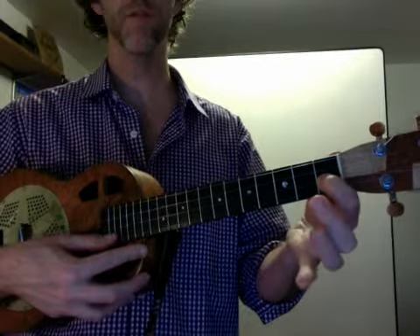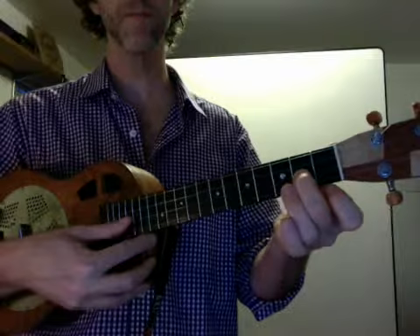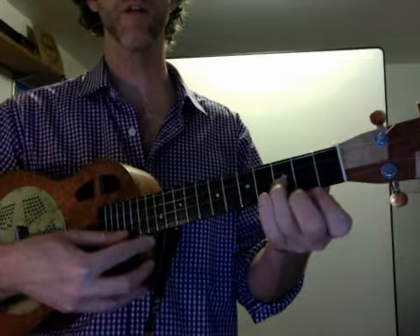F, second string, first fret. F sharp, second string, second fret. G, second string, third fret.